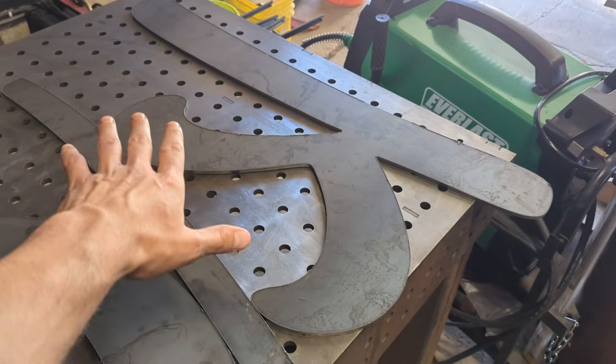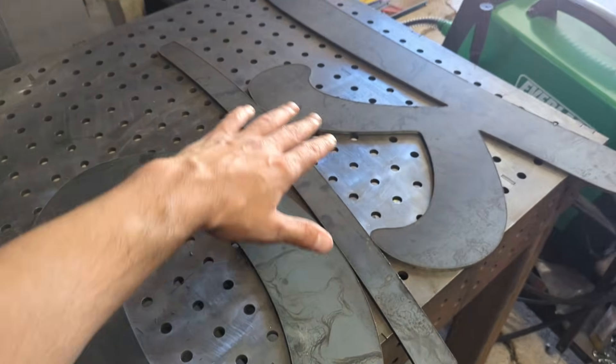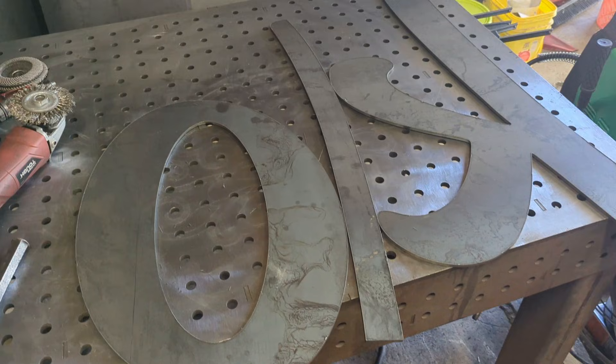Man, this sign is going to be huge. Look at that — it takes up my whole welding table, and that's just three parts. There are like five letters in the name plus a leaf. Oh my goodness.